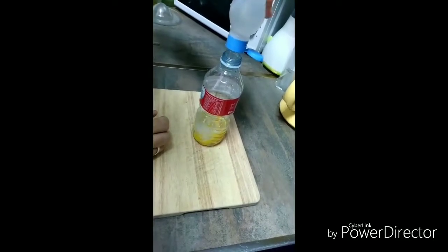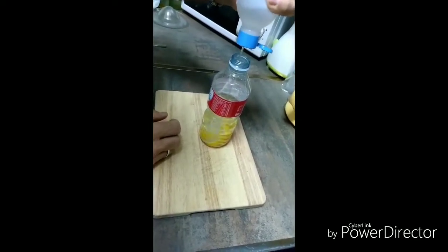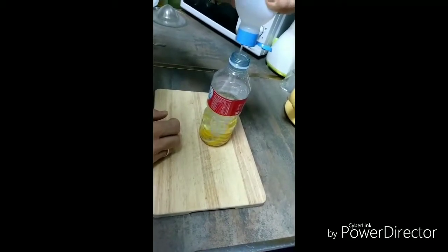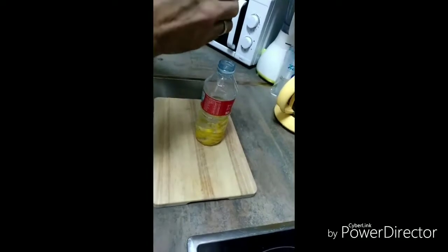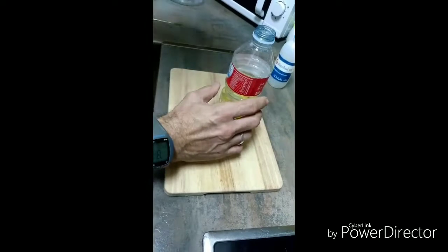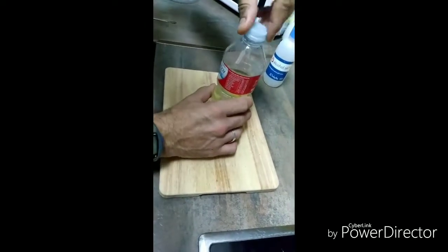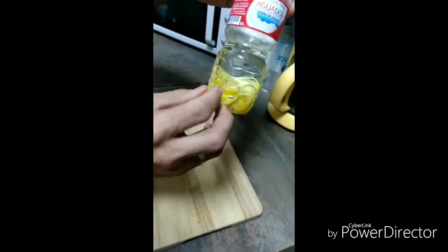Una vez que lo tengamos echado los 250 ml, lo vamos a dejar reposar unas 24 horas, probablemente algo más de 24 horas. Cerramos la botella y aquí lo vamos a dejar reposar para que el limón suelte toda su esencia junto al alcohol.